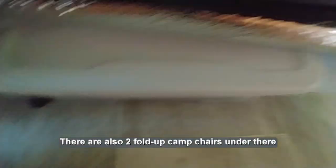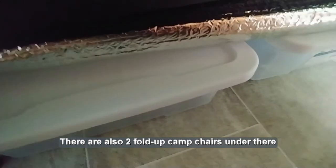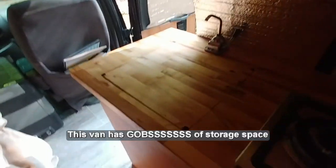I've got four storage bins underneath the bed — they're almost two feet long, 23 and a half by 16 by six inches, 28-quart capacity. That's where I keep clothes and things. The front windshield Reflectix is also kept underneath the bed, and there's actually a little bit of room to add something else on this end if I squash everything together.